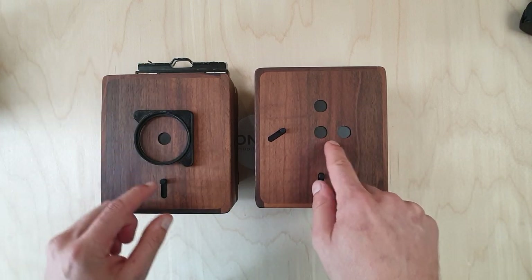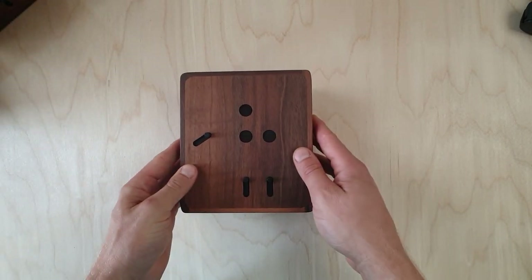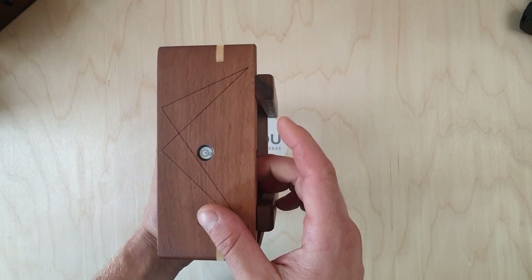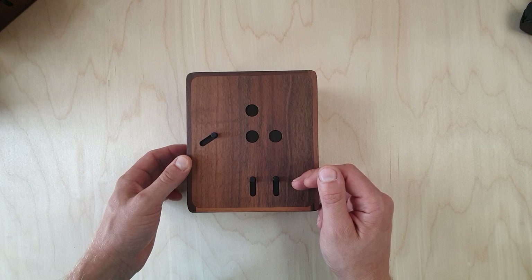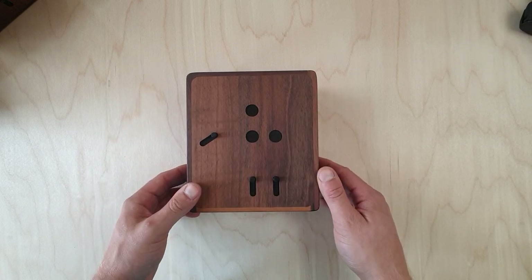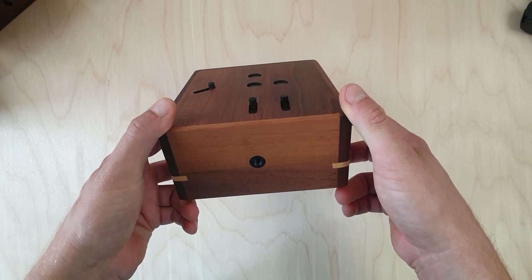We also have a special 4x5 which has three pinholes — one in the center, the same as the regular Ondo, and two extra positioned on the thirds of the film plane. This gives us the option to raise or lower our horizon of the image without distorting the vertical lines of our shot.